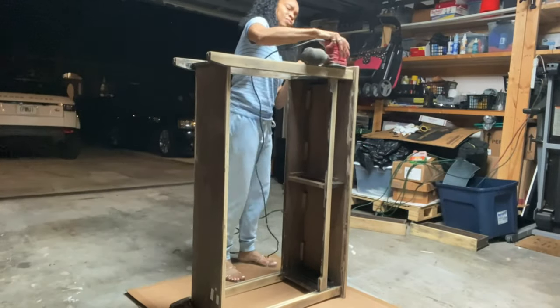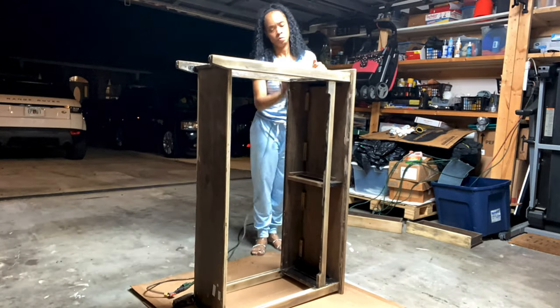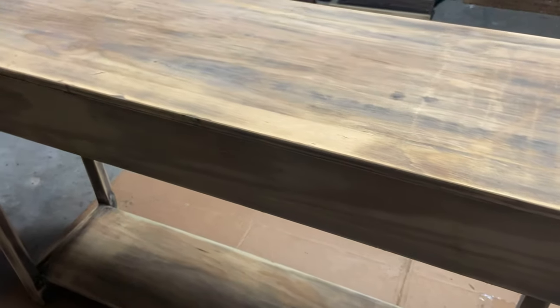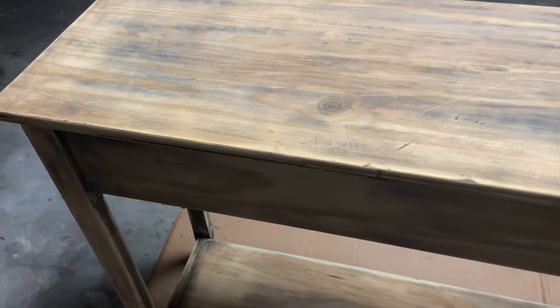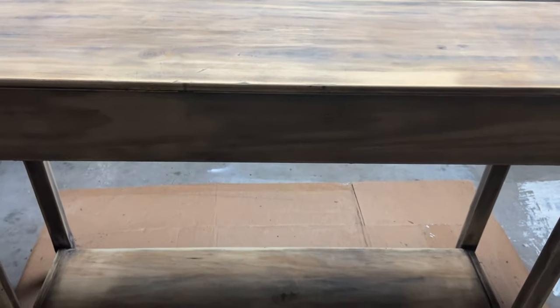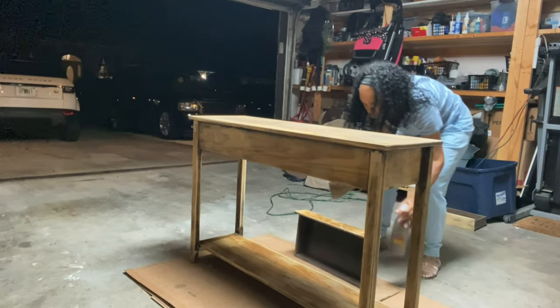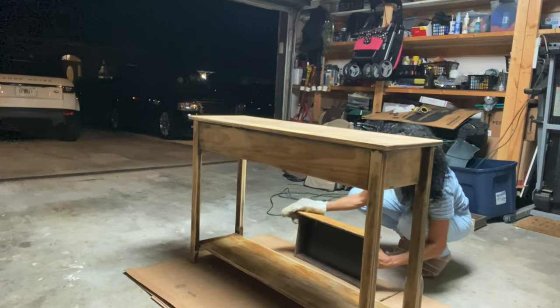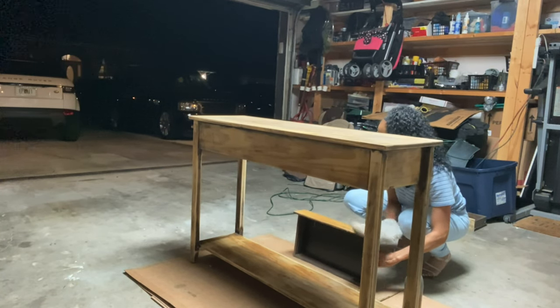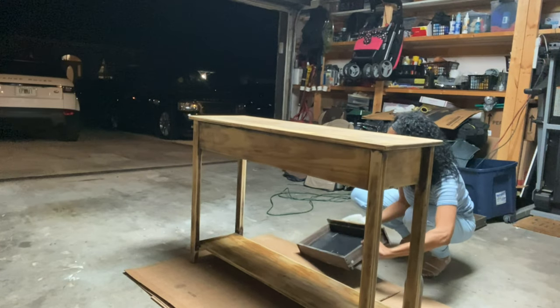We're on to day four of this project and I'm just finishing up some sanding so that I can get this to look exactly the wood tone that I'm going for. This is how it looks — I'm stopping here with the sanding because it looks exactly the way I want. I intentionally left some of the darker shades of this wood because I want this piece to look as weathered and rustic and old as it can possibly look. I think it looks really good, so now I'm just going to wipe it down, get rid of all the dust, and then apply some new handles and see how it turns out.